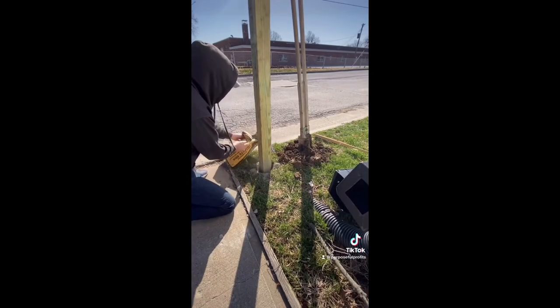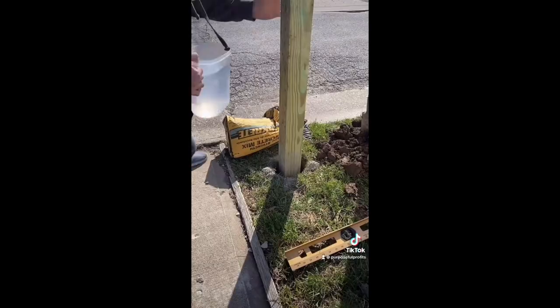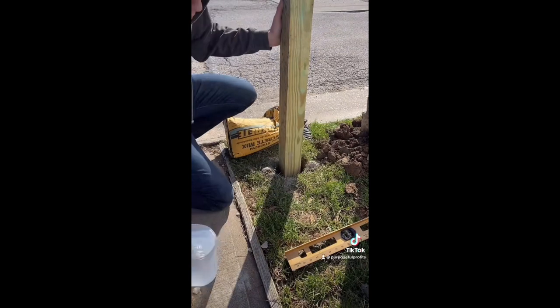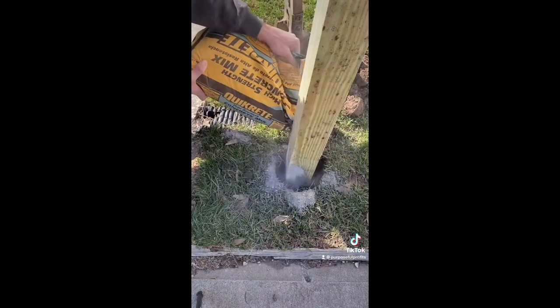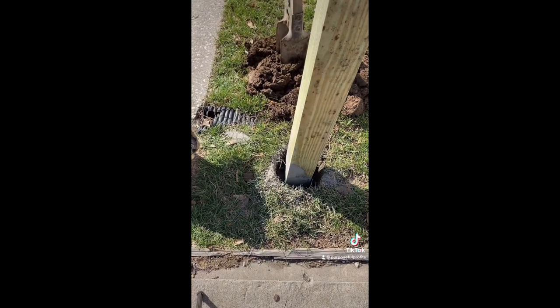I poured it around the post — some people say you're not supposed to do this, but you know what? You only live once. Made sure it was level, took my wife's pitcher and put some water around it, tapped it down with some PVC pipe, put more concrete around it, and I got the post nice and sturdy.